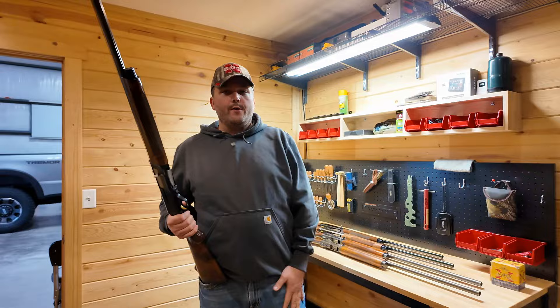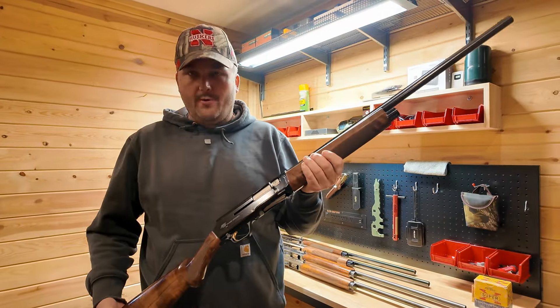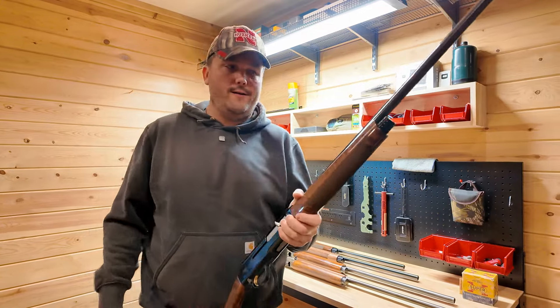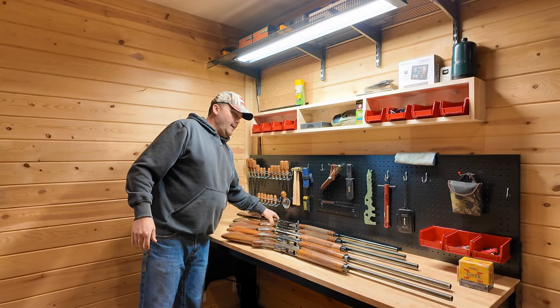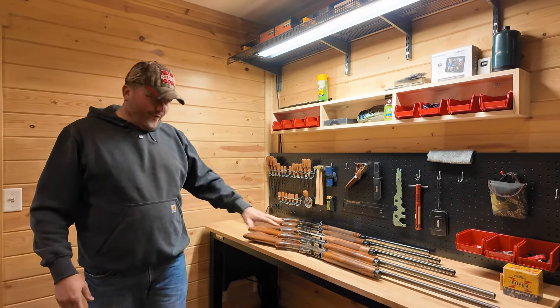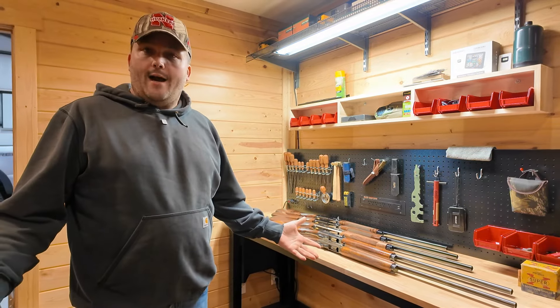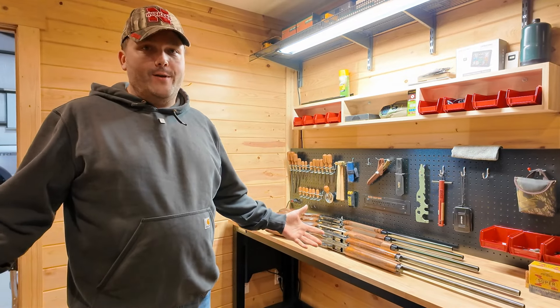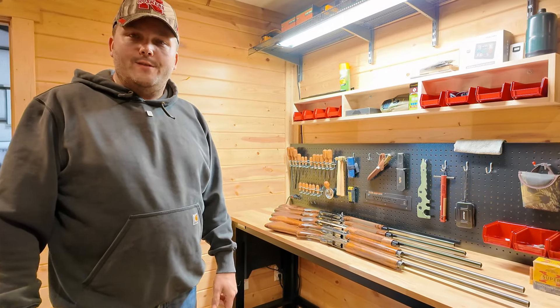So if you're ever in the market for a new shotgun, I encourage you to check one of these out. When you get to the store, throw one up to your shoulder and feel how great they are — they are just super great shotguns. That is five Browning Auto Fives, a quick look at those and how we've been using them through five generations in our family. That's all we had — have a good one, folks, we'll see you on the next one.